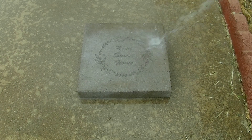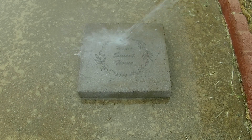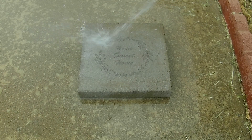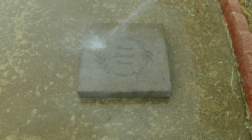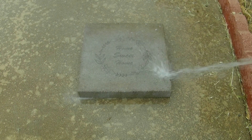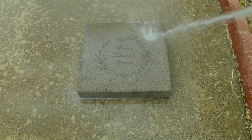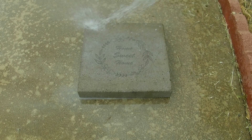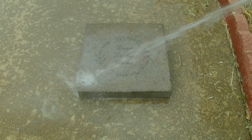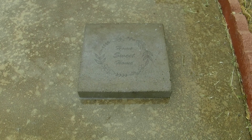You might notice some discoloration on this paver, and that has nothing to do with the engraving process or the TiO2 spray. This paver I literally pulled out of my garden — it's been sitting there for at least five years and has a lot of staining on it. I tried to clean it beforehand, and I think if you used a brand new paver, maybe a white or whitish one, you would get a lot better results.